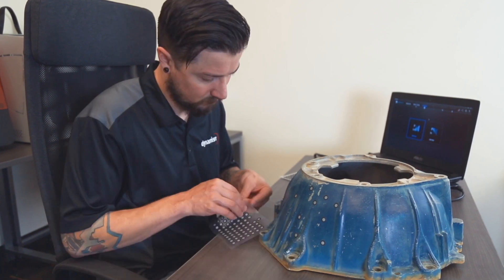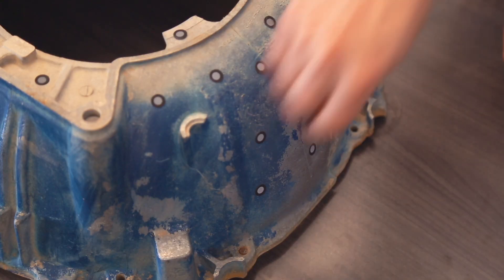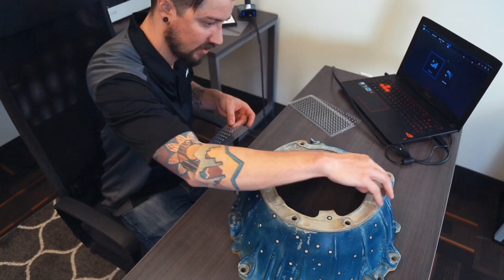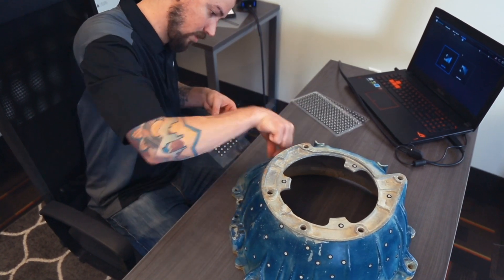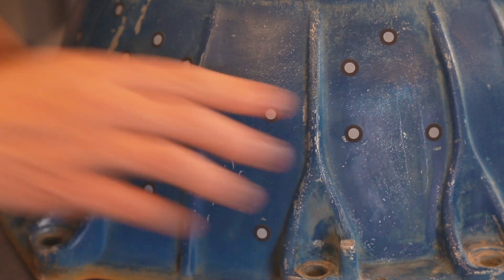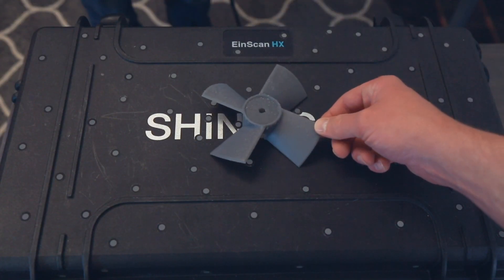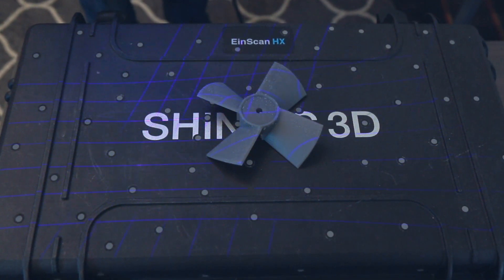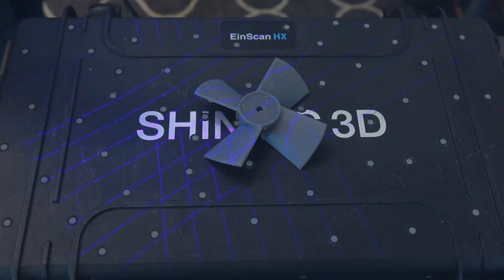We are going to be placing targets on the model. These targets are used when parts have minimal features or large smooth faces that lack features for the scanner to align to. Parts with repetitive features or patterns may also confuse the scanner and will require targets. All you need to do is place them 2–6 inches apart in a random fashion. You can also place the targets on a table or board and set your object on top.